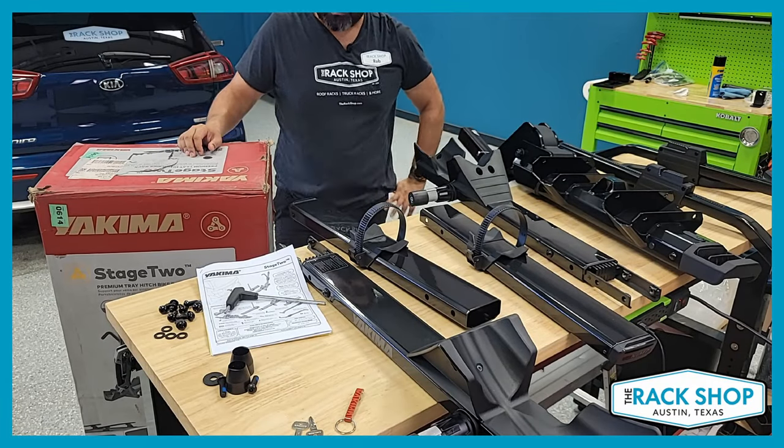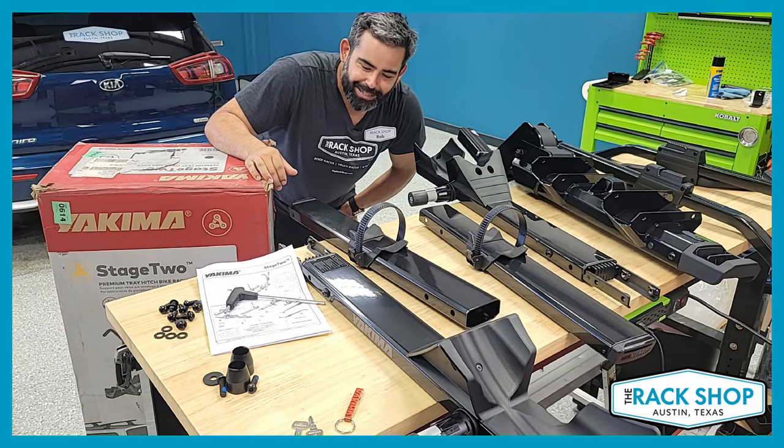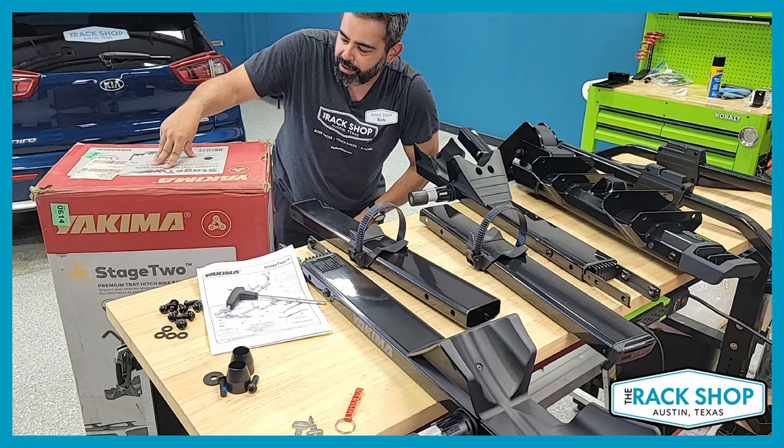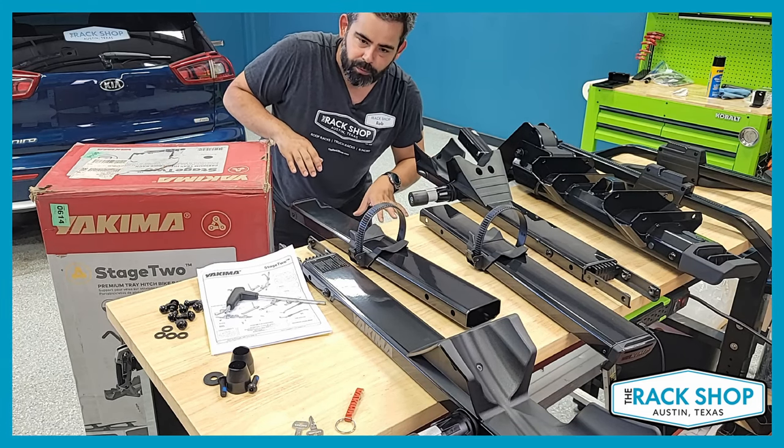Hi, Rob here at the Rack Shop. Today we are going to go over the Yakima Stage 2 hitch-mounted bike rack. This is a tray platform style rack.